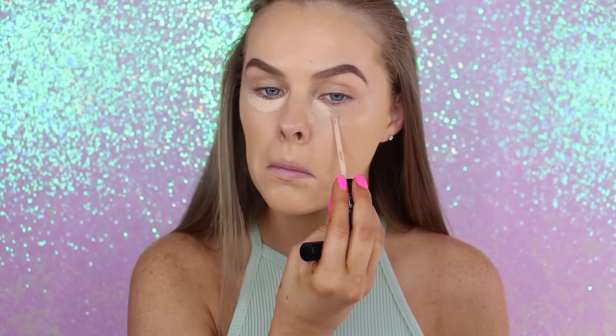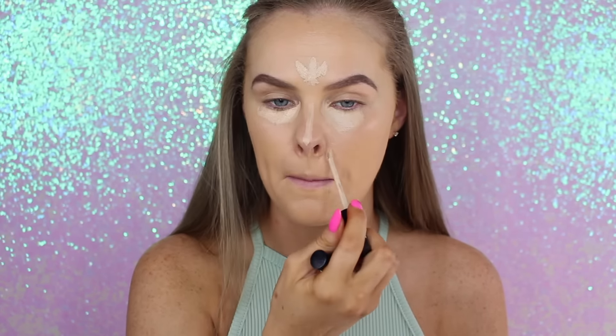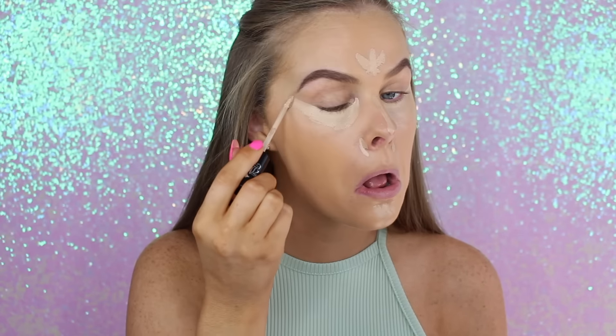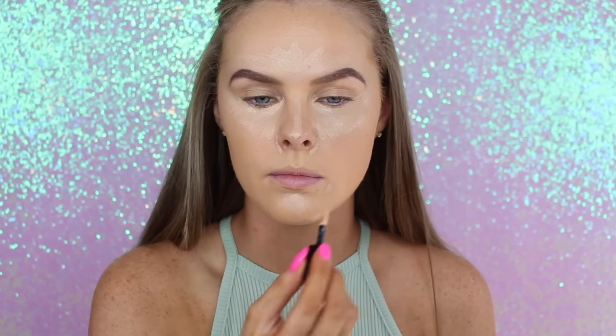Then taking the Lock It concealers, I'm taking a darker shade and a lighter shade. I'm going to put the lighter shade kind of underneath my eyes and around my nose, kind of highlighting my face. Then I'll take the darker shade to cover up any problem areas and then add a little bit more underneath my eyes as well.